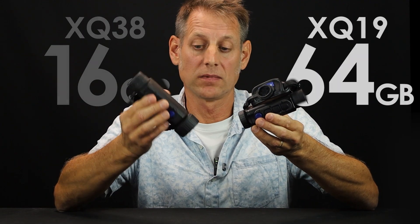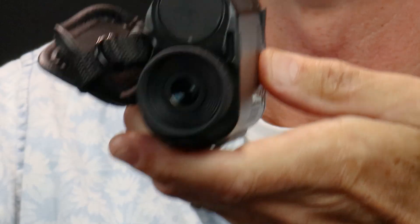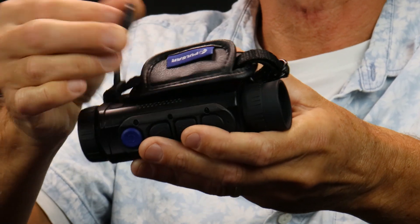So back to the improvements. The Axion XQ38 gave you 16 gigabytes of storage; now you get 64 gigabytes. There was one anchor point on the old model with ABS plastic retainers. Now you get metal retainers and anchor points on both sides, so you can use it left or right-handed. The lens cap has also got a stronger magnet, so it's going nowhere.